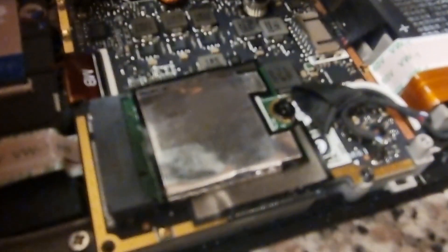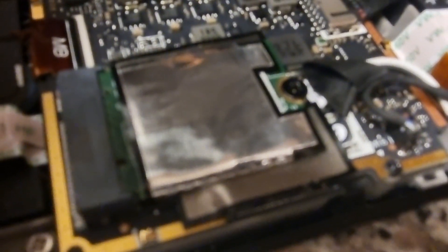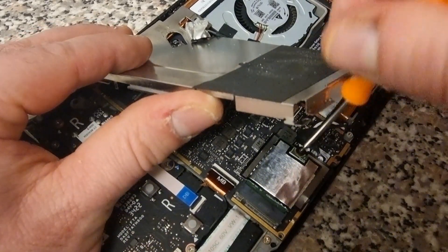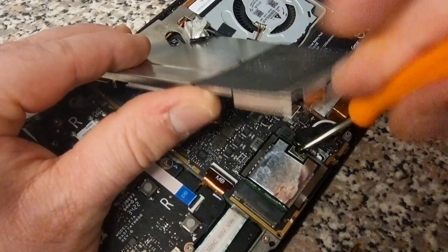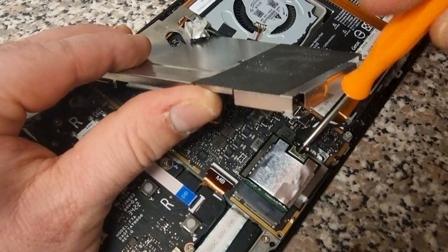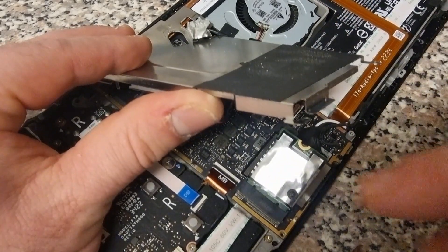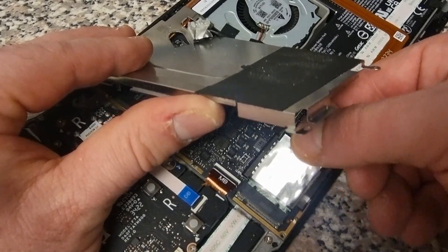You can now see the M.2 drive covered in foil with a small retention screw. Unscrew that and gently lever up the drive — you'll see it start to raise. Then release and remove the M.2 drive from the slot.